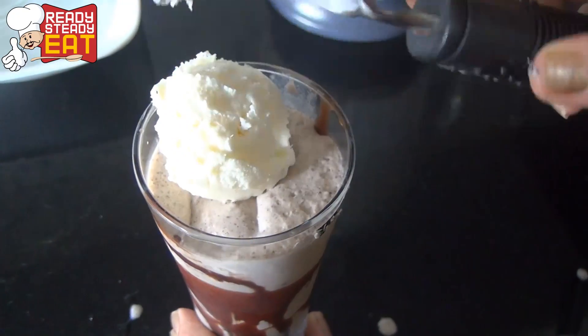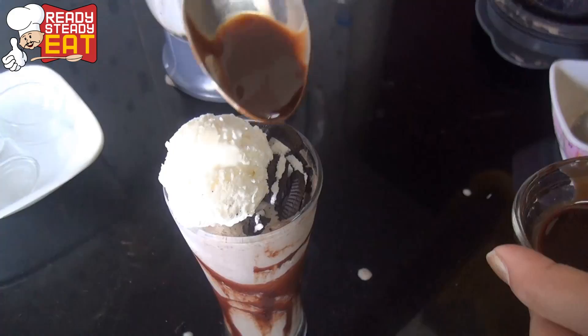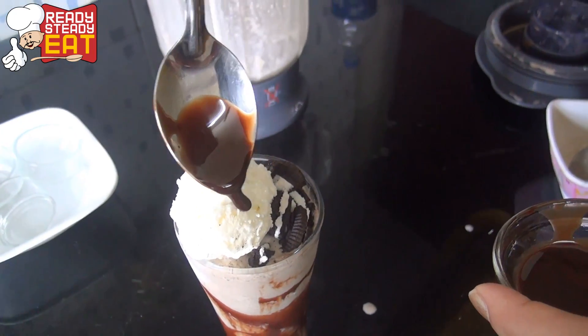Drop a dollop of ice cream over it. You can also add whipped cream if you like. Now break a cookie over it, dropping small chunks of it. Then drizzle some chocolate syrup over it.